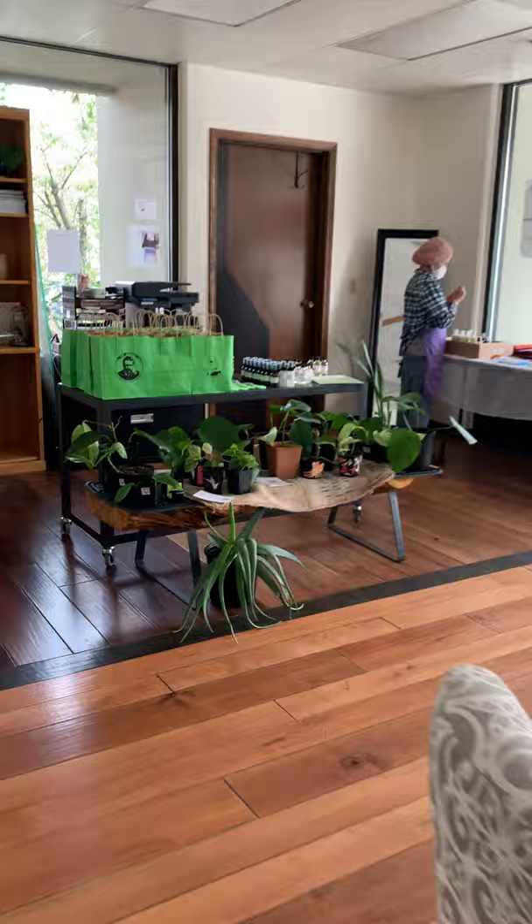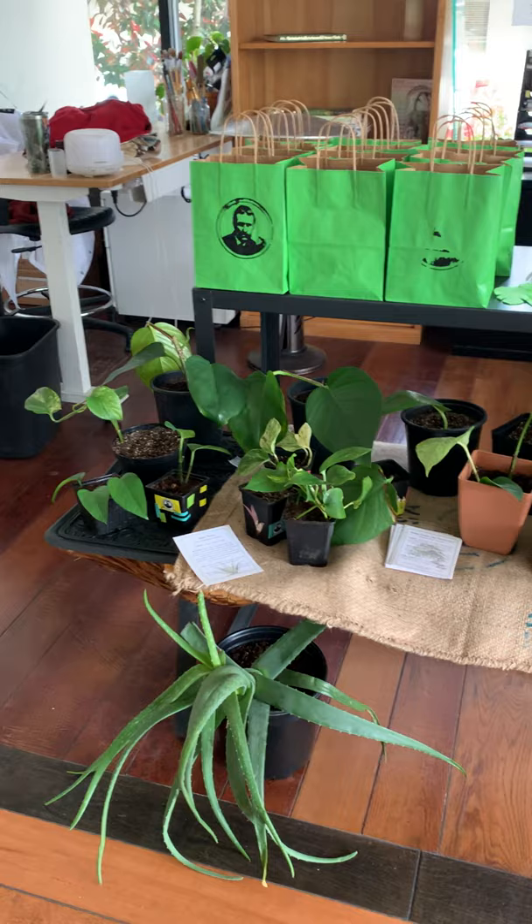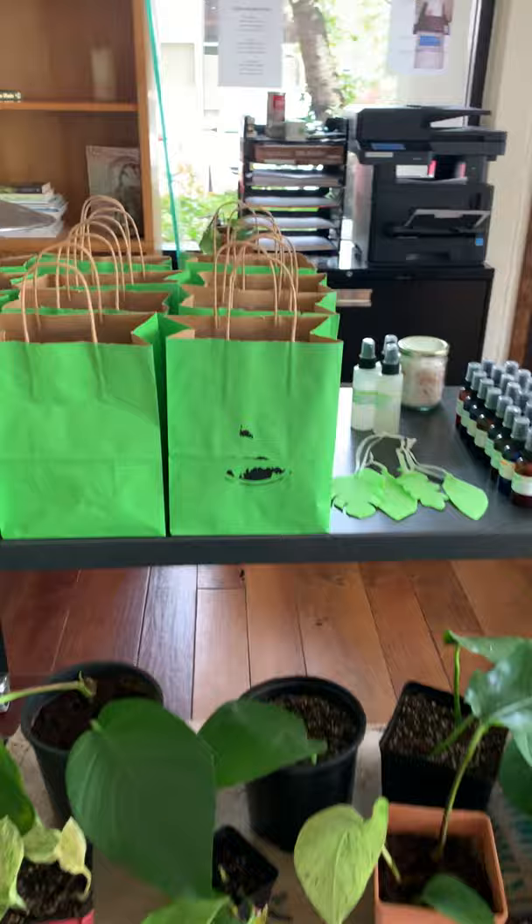On into the storefront where we have a whole host of free plants. All of these plants are free — they were all cuttings that we propagated in water in our upstairs and then planted into recycled pots that we got on Craigslist.